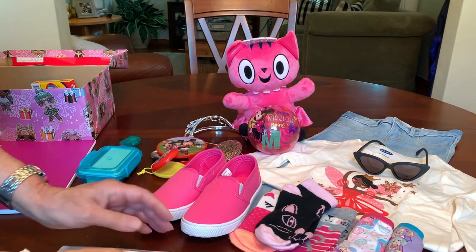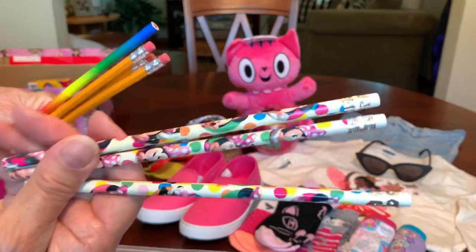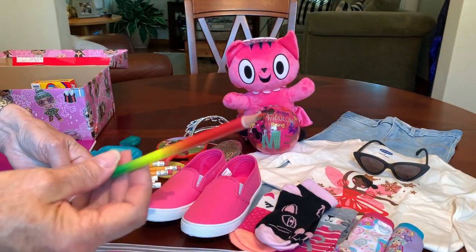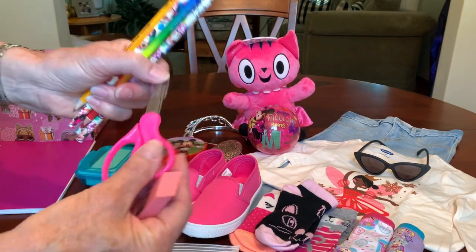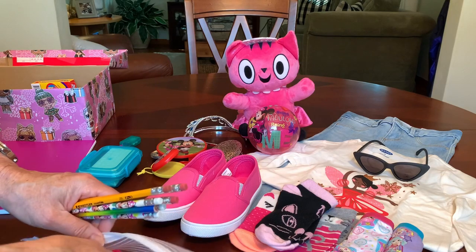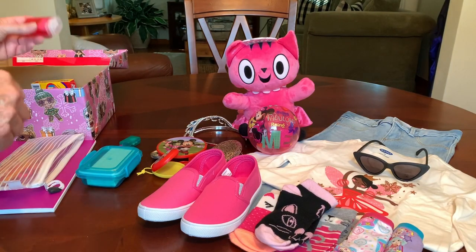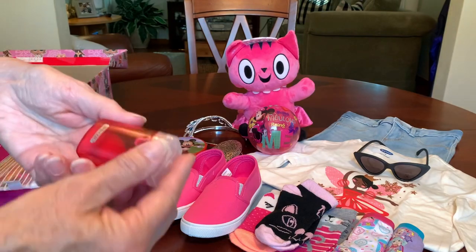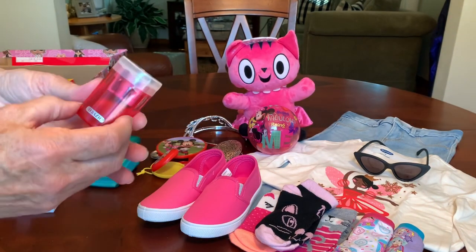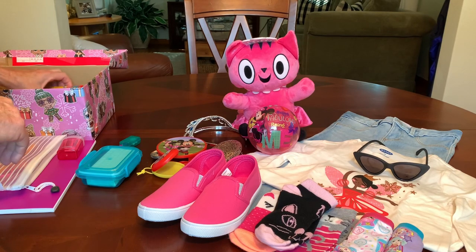In her pencil pouch she's got six pencils — three of them are Minnie Mouse adorned — plus a rainbow colored pencil, a pink eraser, and a pink blunt-tip scissor. These are the Westcott brand that I got at Menards this year for a quarter on clearance. She's also got a pencil sharpener with dual sizes, also a quarter at Menards on clearance. I had to put it in separately because it made the pencil pouch too lumpy to fit everything else in the shoebox.